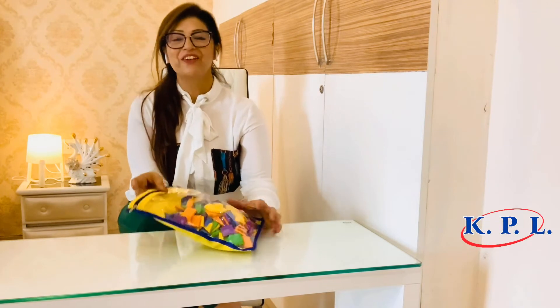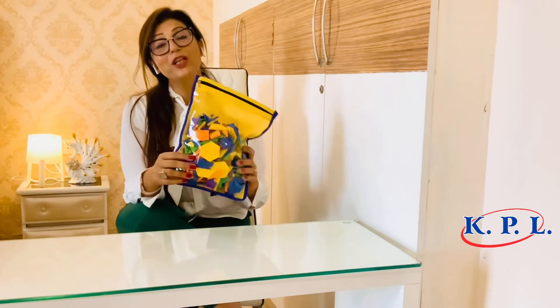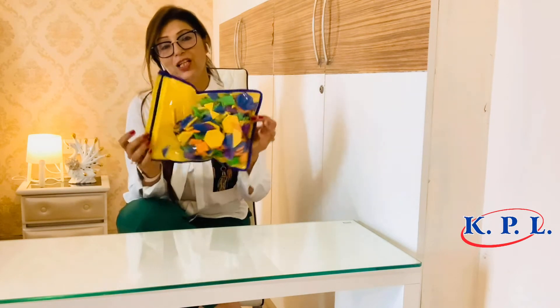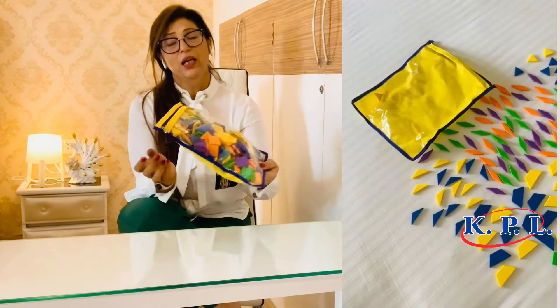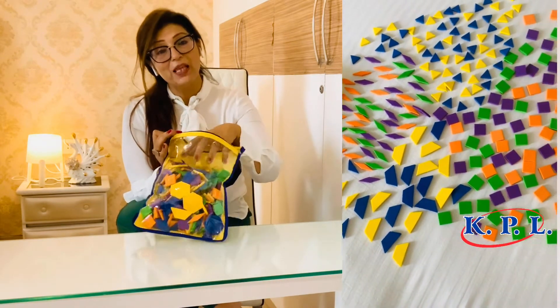Coming back to our kit Create and Learn Level 2, I am now going to show you what all we have in this kit. This is a zip pouch kit which is very sturdy and very beautifully packed, and it has lots of shapes and colors.